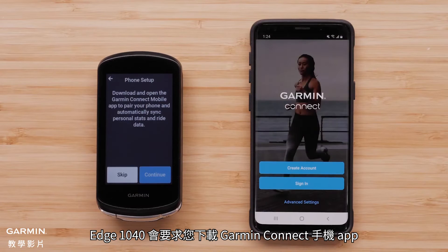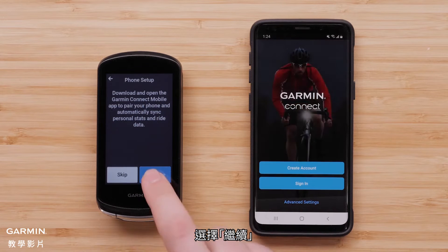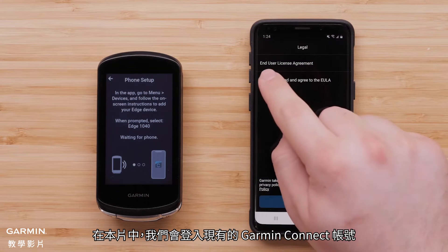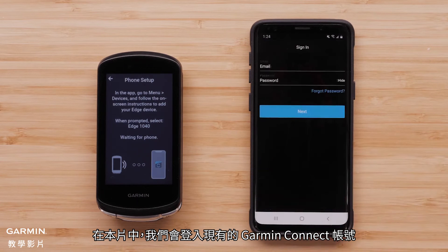Your Edge 1040 device will now ask you to download the Garmin Connect mobile app. Select Continue. Sign in or create a new account. For this video, we will sign in to an existing Garmin Connect account.